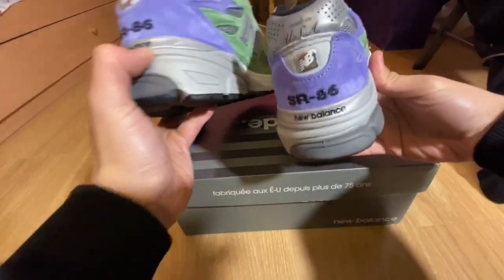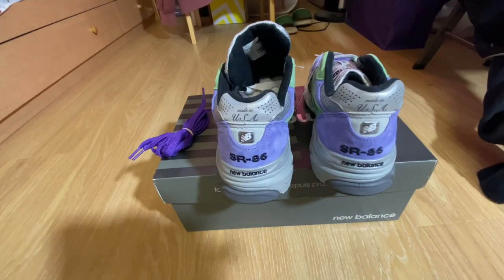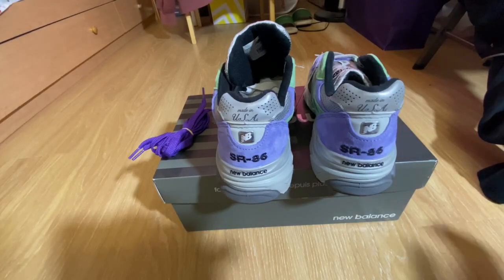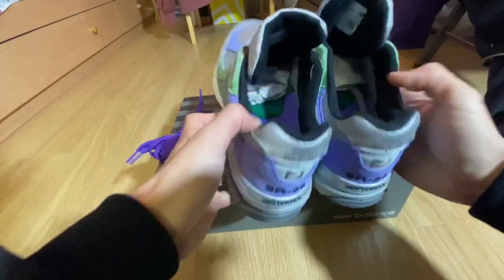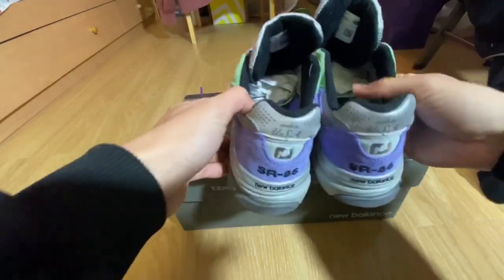This shoe is pretty cool. I kind of like the color — it's like green and purple, sort of like a Joker hair color. But yeah, the main thing that's different for this one is the insole. Really cool — there's the Joker and the DC Comics.